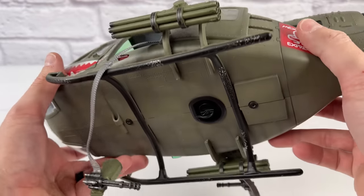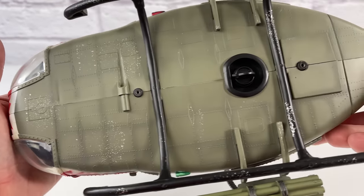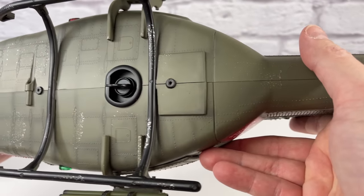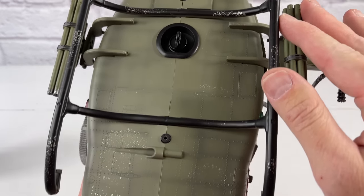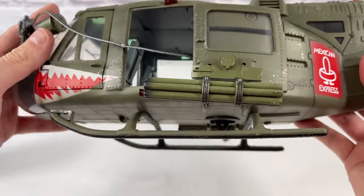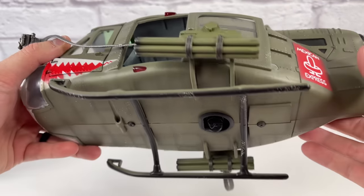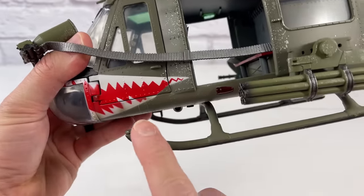Here's just a closeup underneath. You can see there's no 21st Century Toys logo, and they didn't even put their own Merit or JSI logo, which I actually appreciate — I like a clean version better. The skids look good — they're green on top and black on the bottom. They didn't paint the underside, but at least they did put some weathering there.